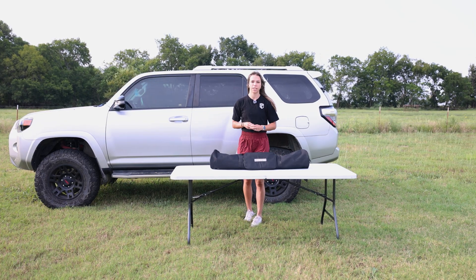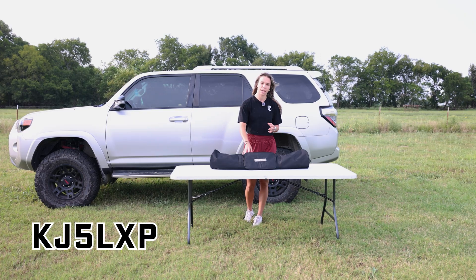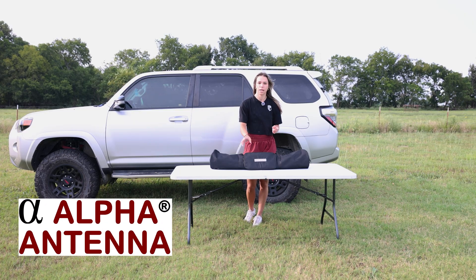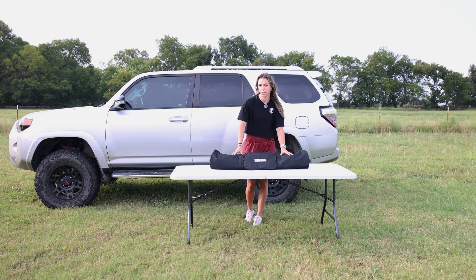Hey there everyone, it's Elmarie here, callsign KJ5LXP, and for today's video we're going to be taking a look at the Hextenna Deluxe from Alpha Antenna. If you're looking for a great versatile portable antenna, this antenna might just be for you. Let's see what's inside.